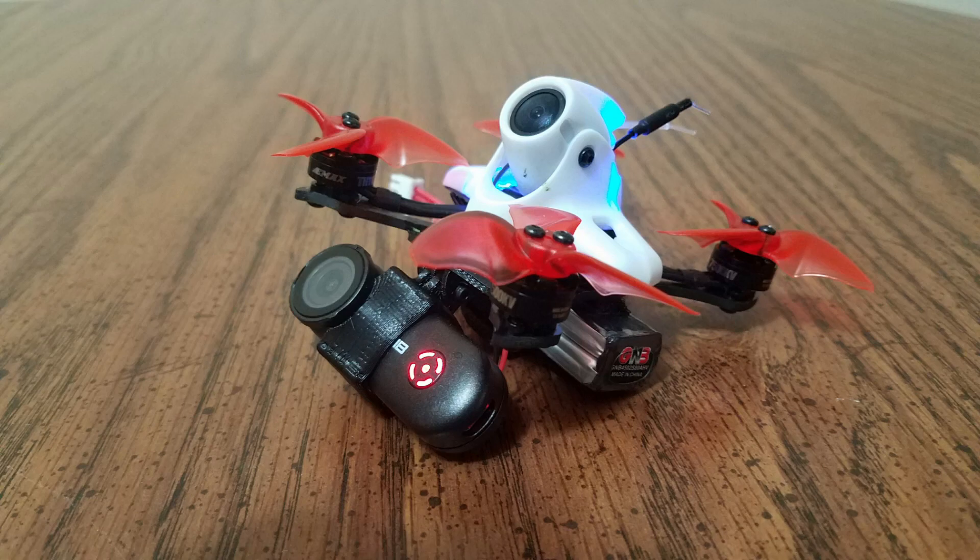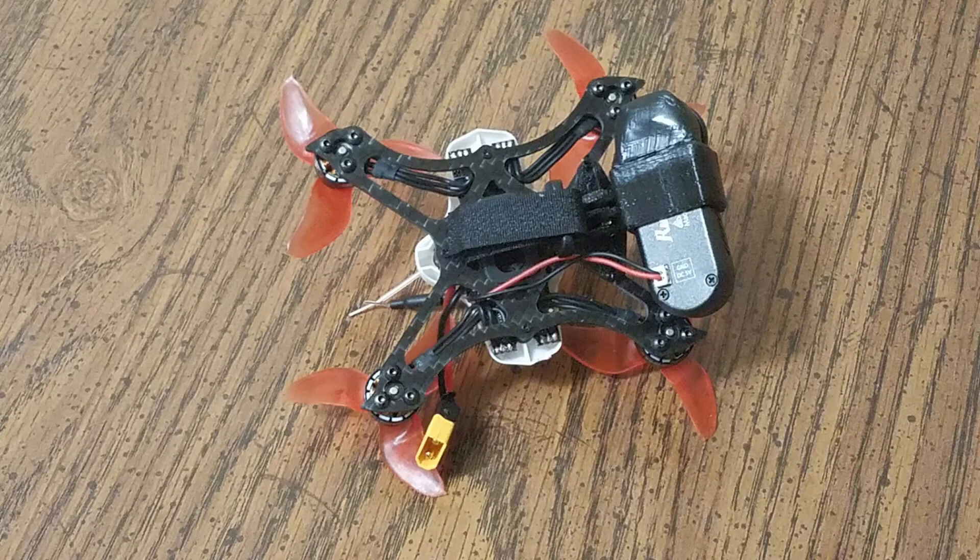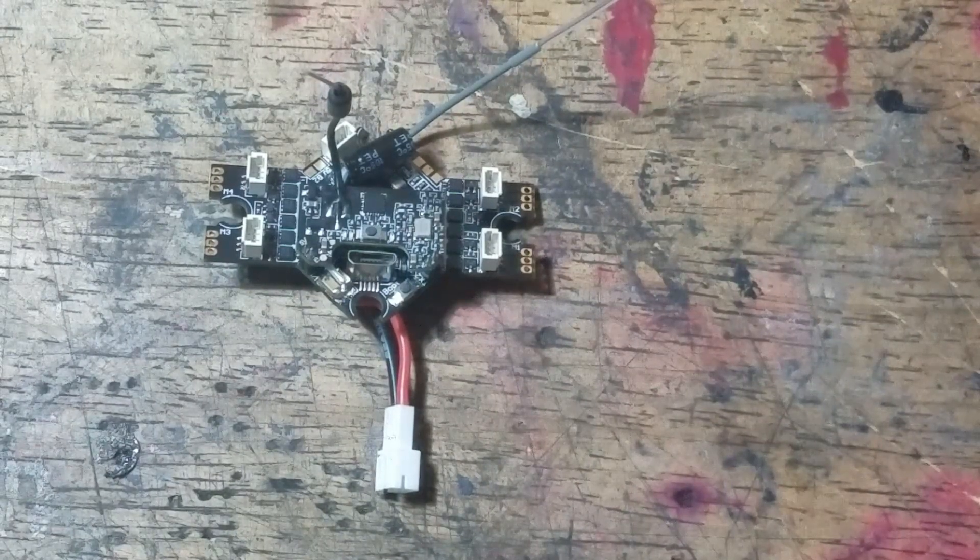When I soldered mine on, I only took the canopy part way off and that worked good for me. But if you try that, be careful because you may accidentally melt the canopy with your soldering iron.